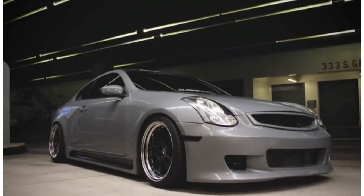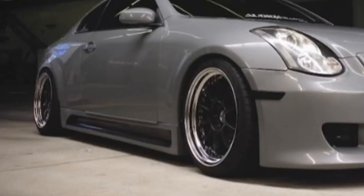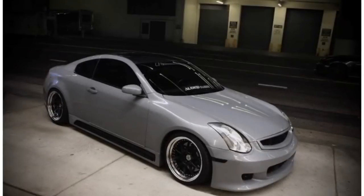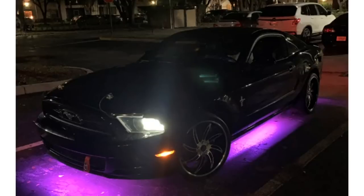First car: Infiniti G35 Nardo Gray, of course. Everyone and their mama loves Nardo Gray. Fitment is pretty damn good. Color scheme, I like it — nothing too excessive on it, no giant wing, just overall a really clean build. It's not in your face. Interior, he has some harnesses and some Bride seats. Really nice. The Infiniti gets a thumbs up from me.